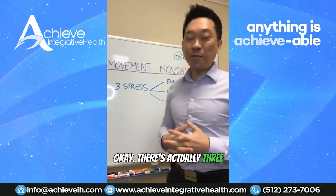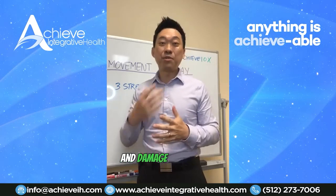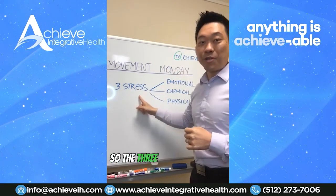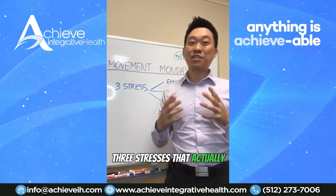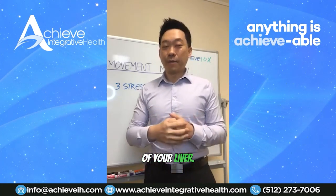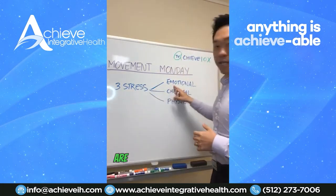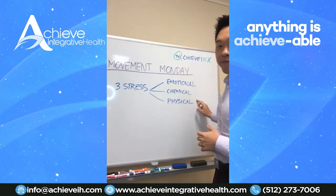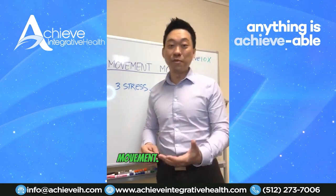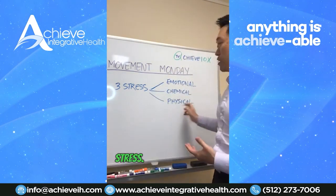There are actually three things that directly affect liver function and damage the liver — they're called the three stresses. The three stresses are emotional, chemical, and physical. I'm not going to talk about the emotional and chemical today because today we're talking about movement, so we're going to talk about physical stress.